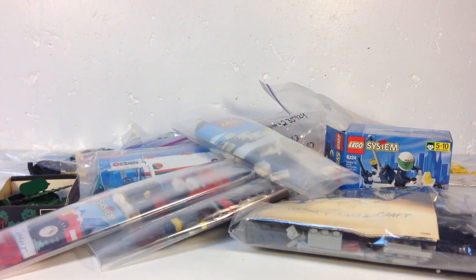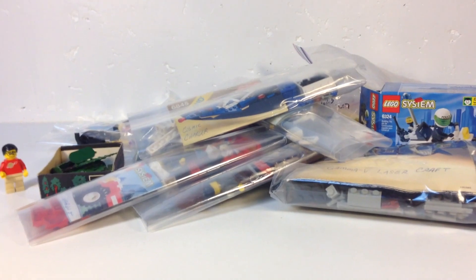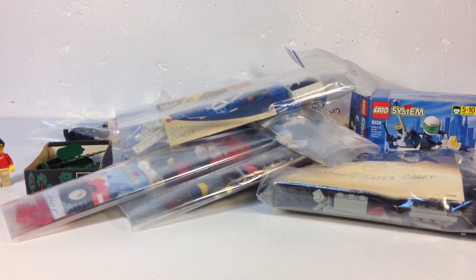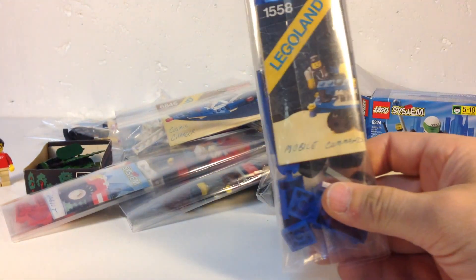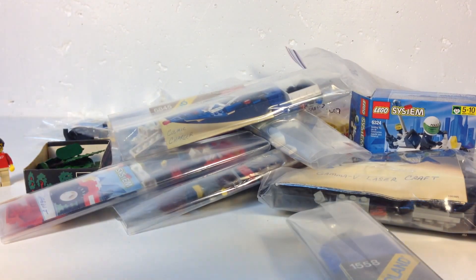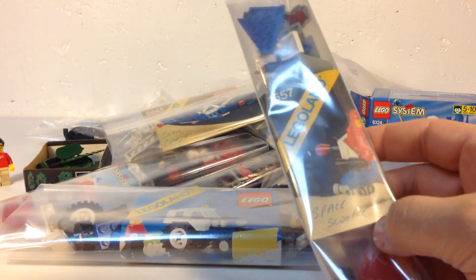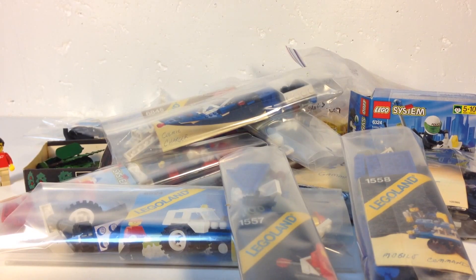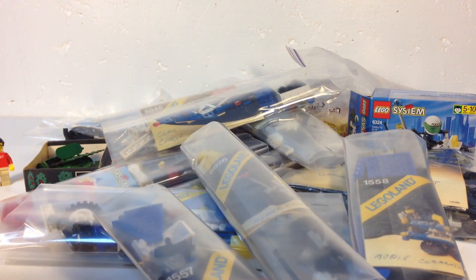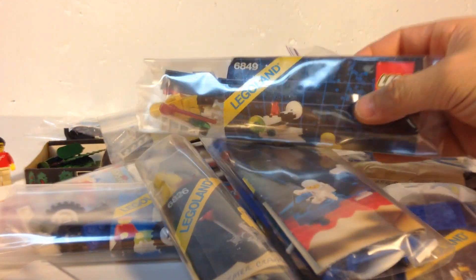I got this little motorbike with a telephone - I like phones so I got that. I got a little space set with the white spaceman, set 6845. Another space set with the black spaceman, set 1558 - that one's pretty rare. A tractor set 6524, another space scooter 1557 - these 1500s sets are a little harder to find. Set 6826 and one with a white spaceman, set 6849.